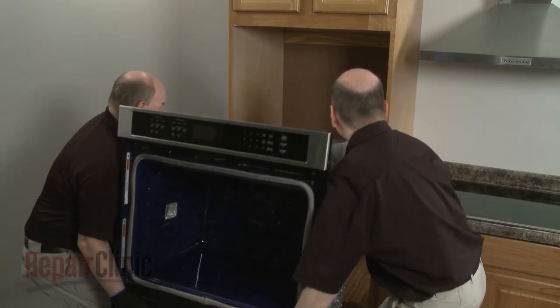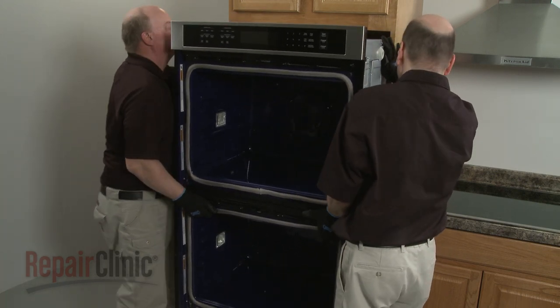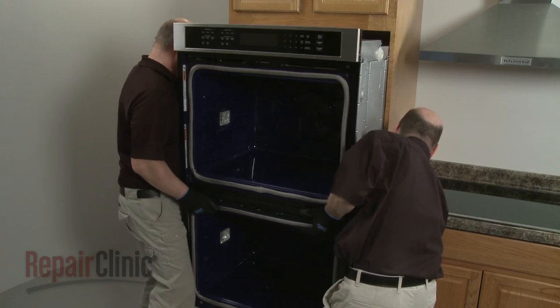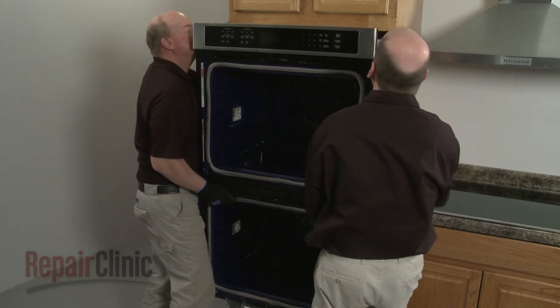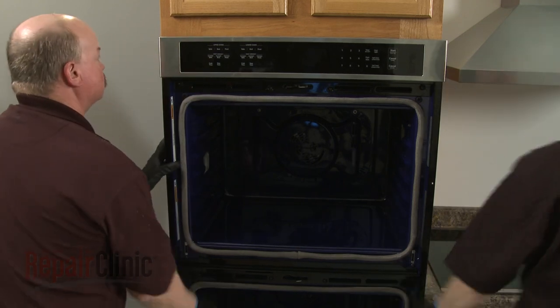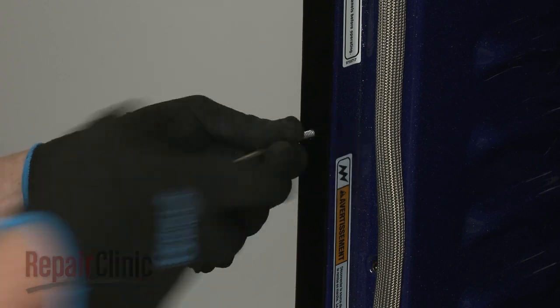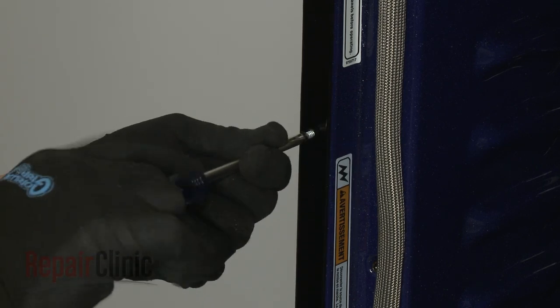Return the wall oven to the cabinet and push it into position. Confirm that the side trim pieces are in place, then thread the screws to secure the frame to the cabinet.